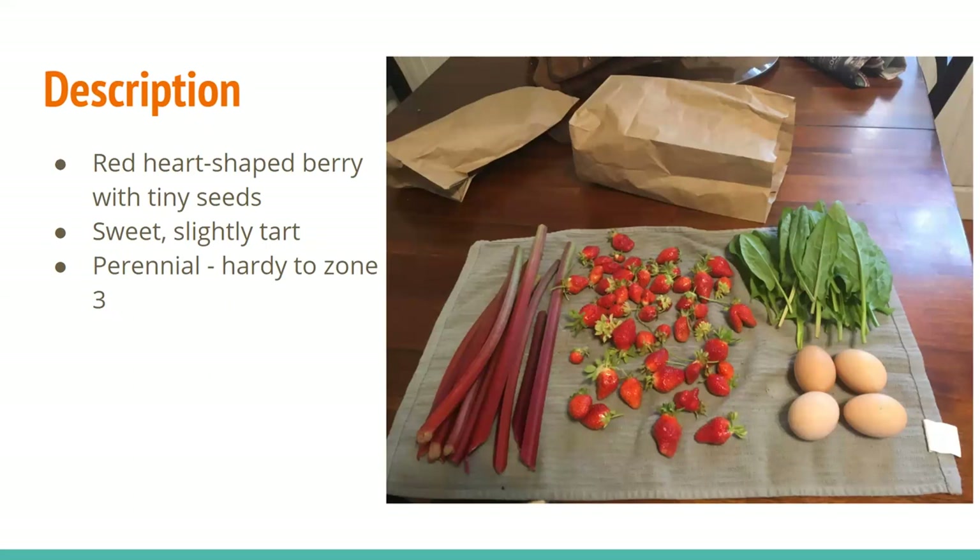So, description of strawberries. I'm sure you're all familiar with the fruit, but just in case you aren't, they're a red heart-shaped little berry with little seeds. They're pictured here in between the rhubarb and the sorrel. They're sweet and they can be slightly tart depending on the variety, and the plant is a perennial. It's hardy to zone 3, so it can survive in Laramie, which is zone 4.